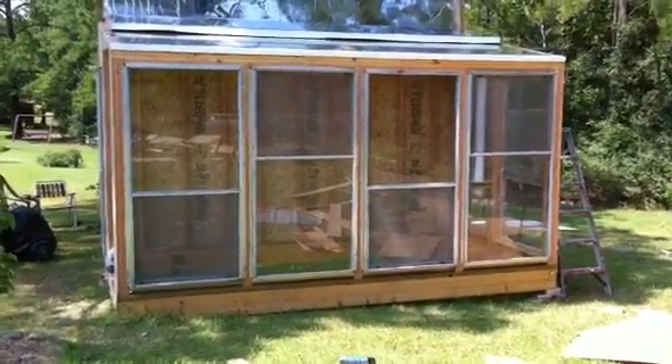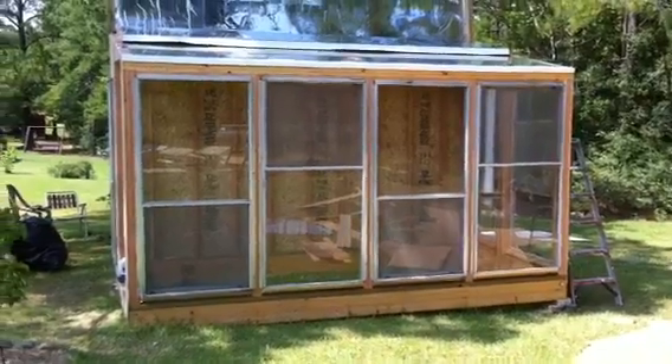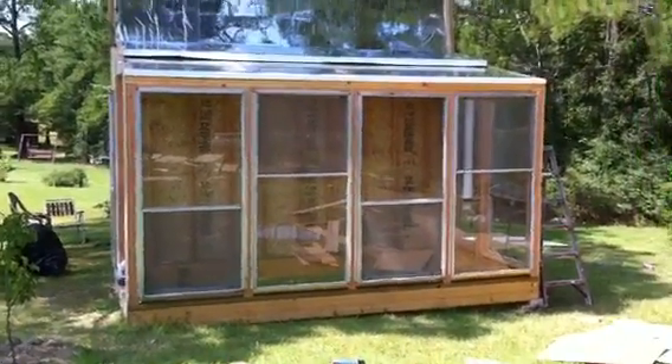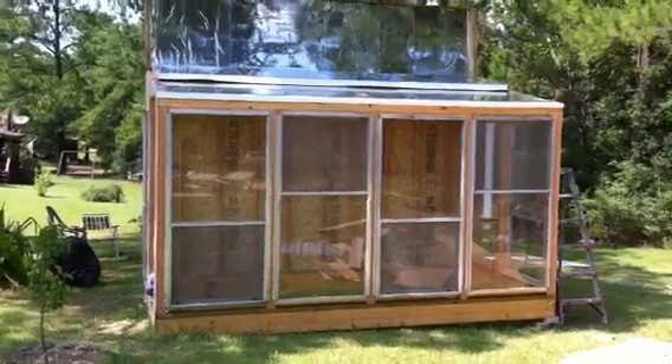Here we are up in East Texas woods on Lake Sam Raver. We just got through framing up this active, passive, solar heated greenhouse.